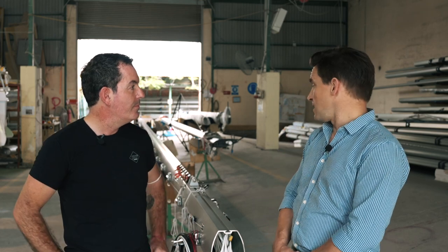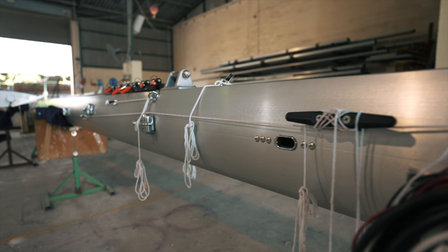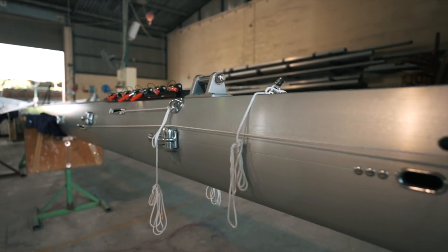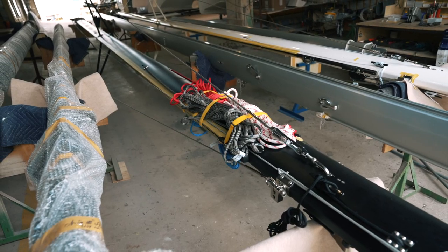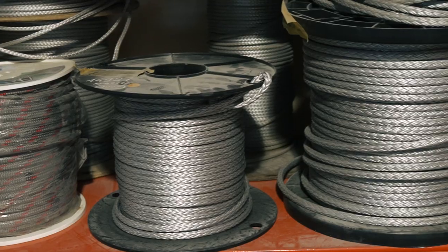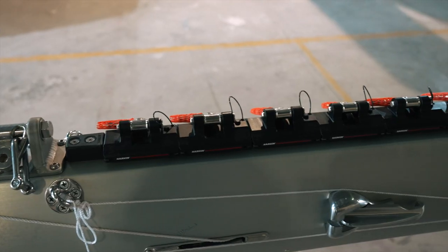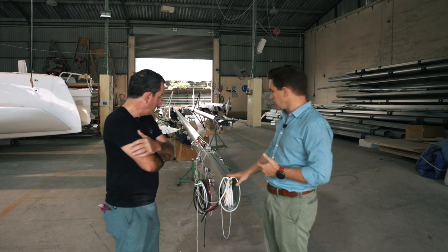Welcome Mike, thanks for taking us into your factory. We're going to go through and have a look at our mast section in general. We'll focus a bit on the 1370 components, but just a general run-through, because we do our own masts here for all our Corsair trimarans as well as all our Seawinds. We've got carbon masts, aluminium masts, rotating masts — we do all our own componentry in terms of booms and running rigging.